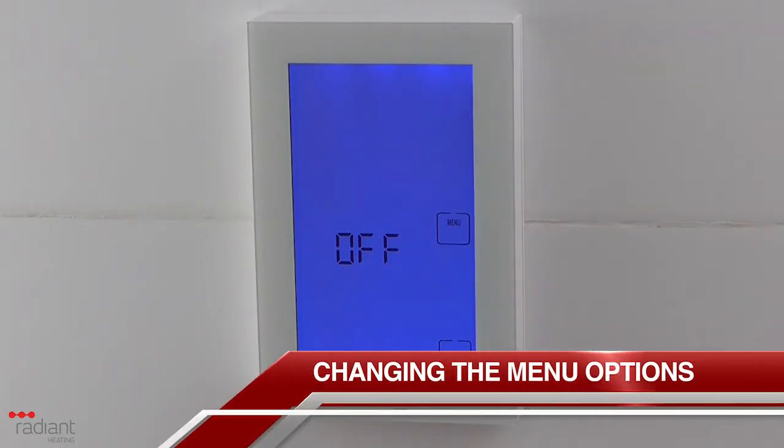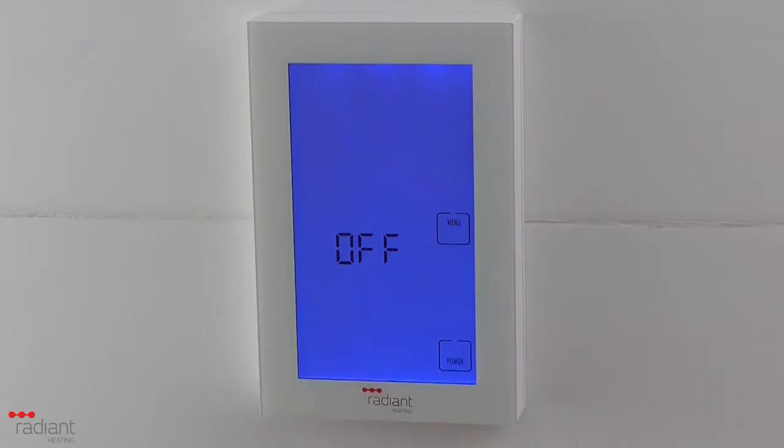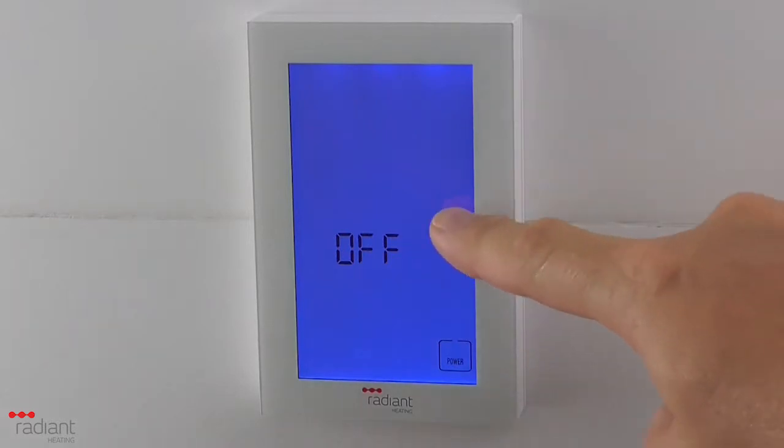To access the menu settings on the unit, you will need to make sure that it is turned off. When it is turned off, you will see a menu button above the power button. Press the menu button to view the available menu options.